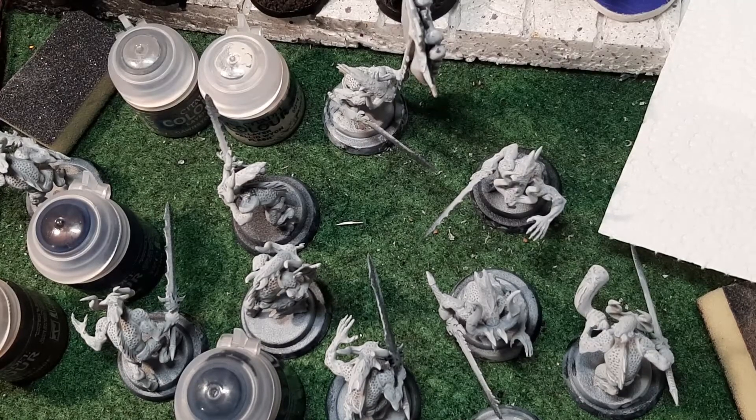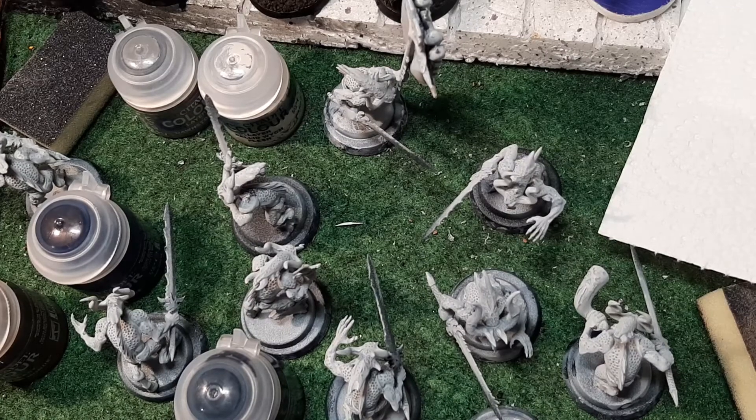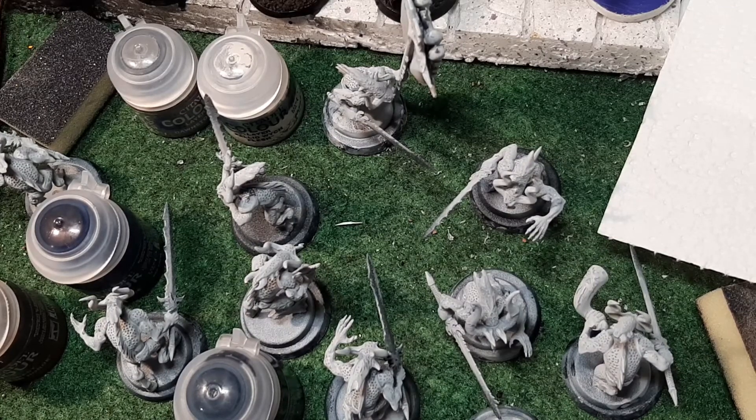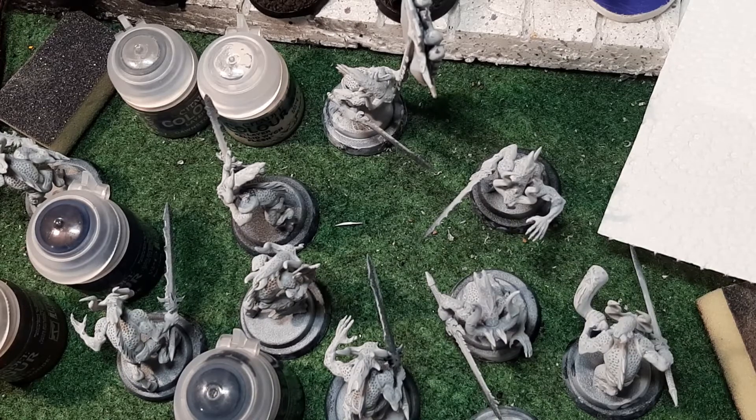Hi and welcome. I'm John and this is Unique Wargaming Terrain. Welcome back guys. This is the Monday painting video. For everyone that's new, what happens is the last week's weekly Wednesday I show you a host of models and you guys vote on what you want me to paint for Monday's painting video.